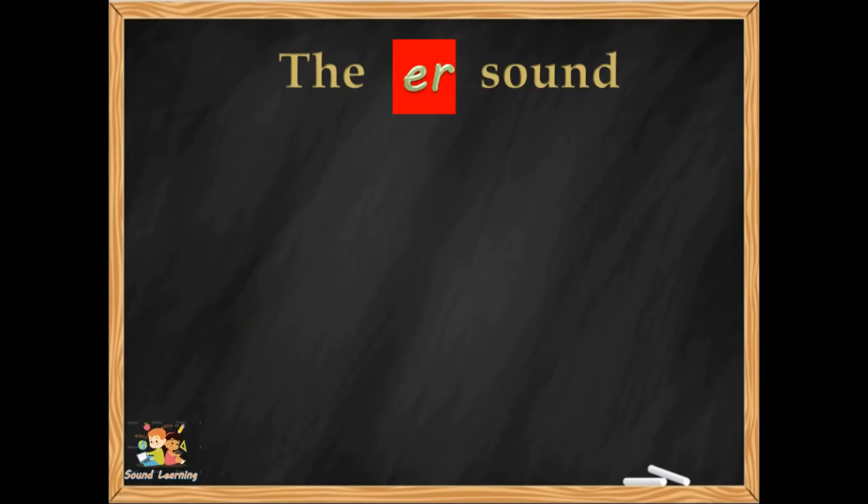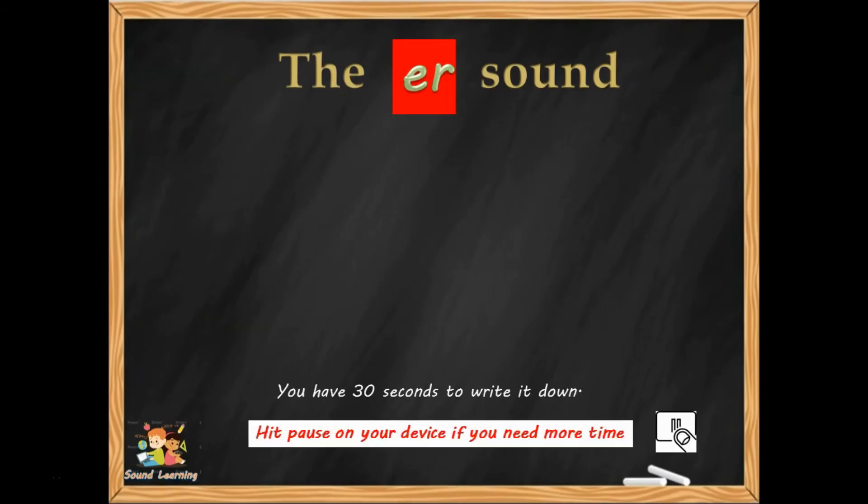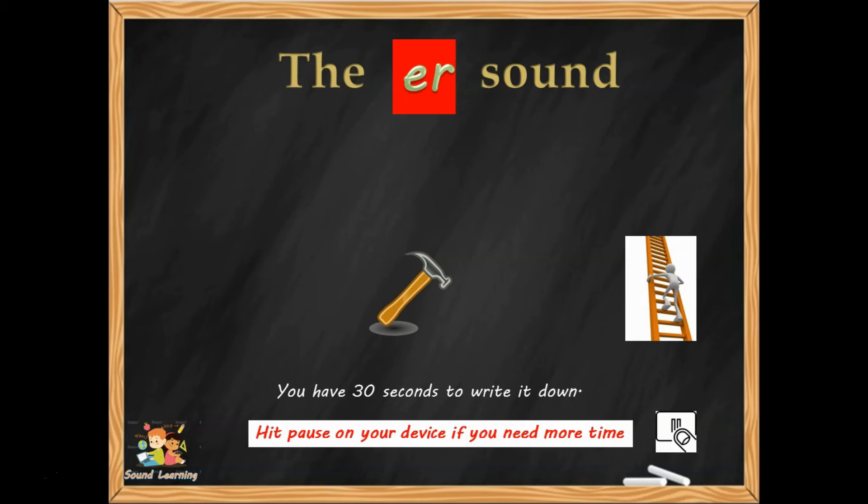Here you are, this is the ER sentence again. 30 seconds to write it down: 'Pass the hammer up the ladder.' Remember a capital letter and full stop. Double S in 'pass,' and 'hammer' and 'ladder' both have double letters in the middle. Hit pause if you need a bit more time to write this.